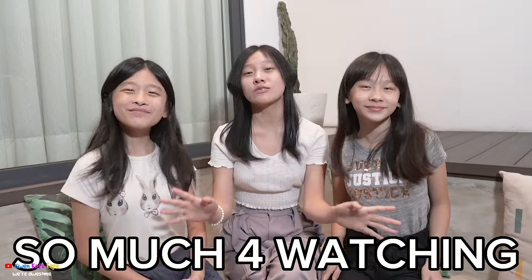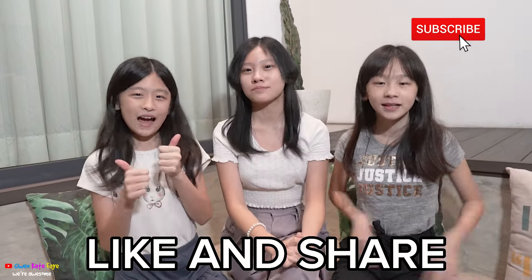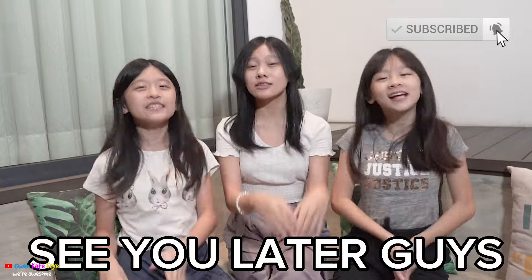So I'm guessing it's a wrap — 10 out of 10. Thank you guys so much for watching this video. If you subscribe, like and share, see you next time, bye!